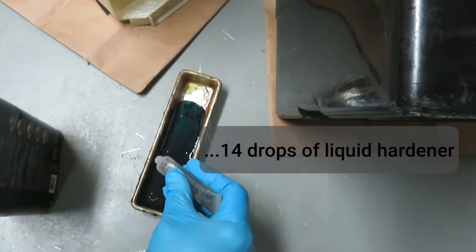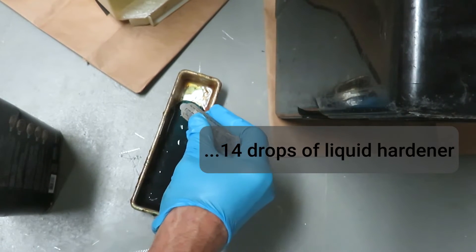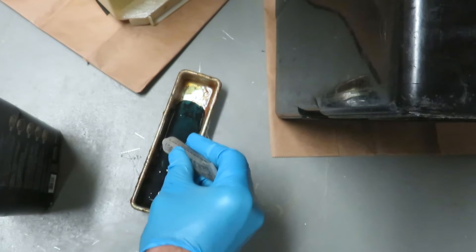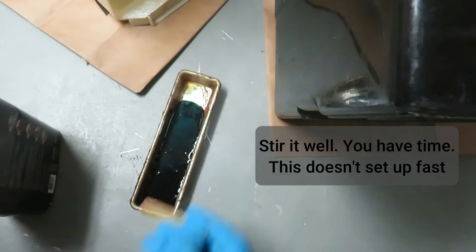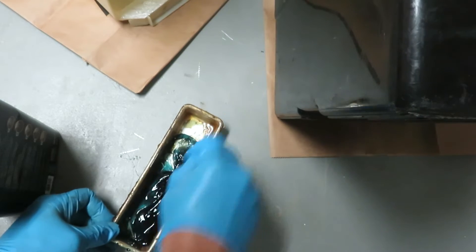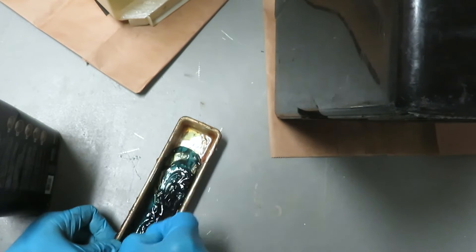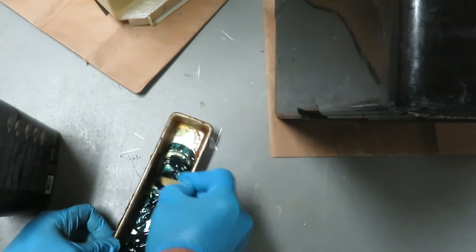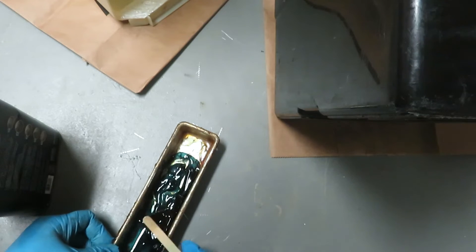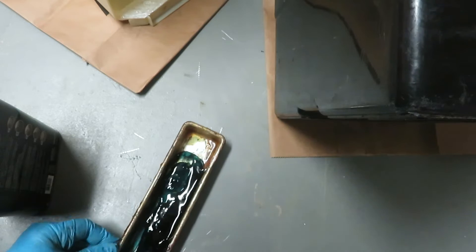So 14 drops of hardener — six, seven, eight, nine, ten, twelve, thirteen, fourteen. I'm going to stir it up good with a stick. The resin and hardener set up pretty slowly, so stir it up well enough.